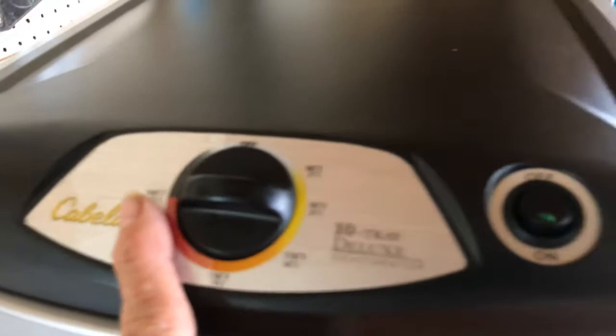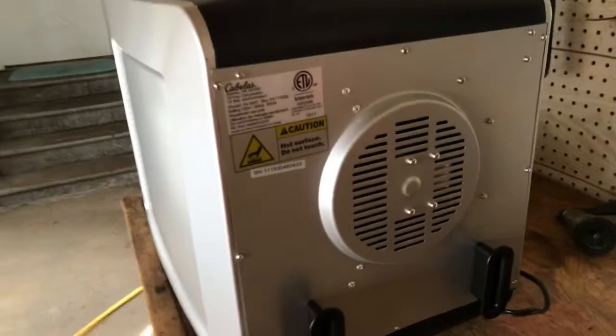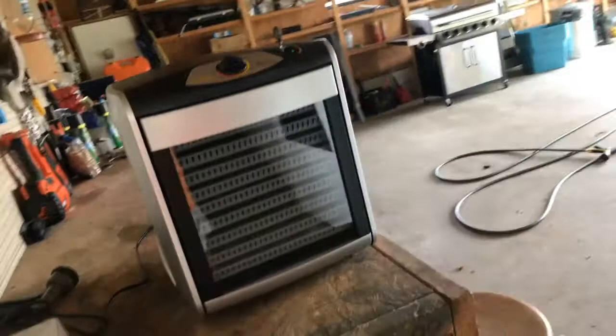I've got the temperature set on 160. What I love about this dehydrator is you just push the button to turn it on and off. Because I don't know how hot the surroundings get, I've positioned it so it has plenty of open air and ventilation on each side. And here we go — the countdown begins! The boys say hello to you and I'll be back later.